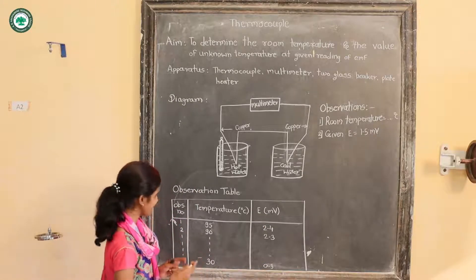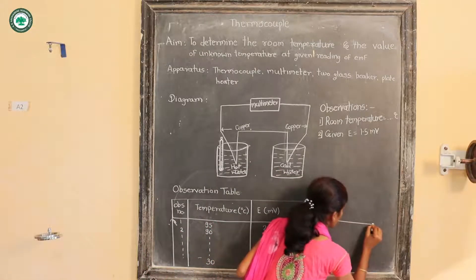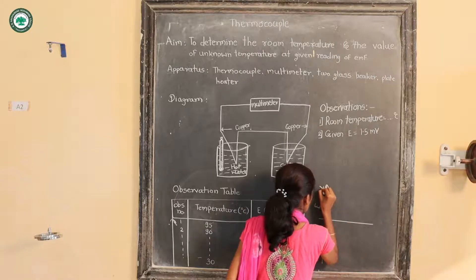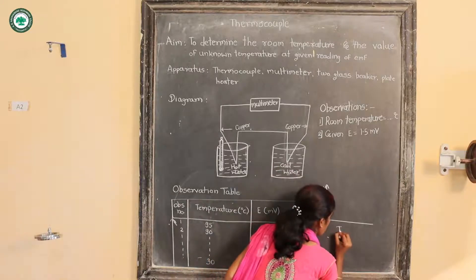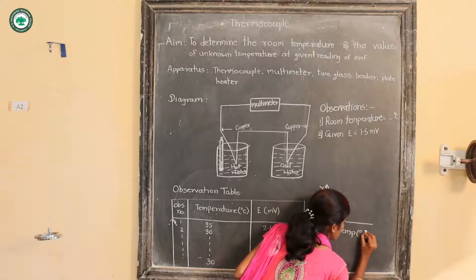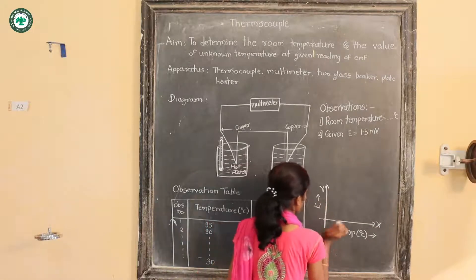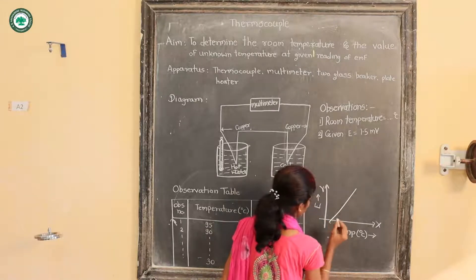After recording the readings, one has to plot them. The nature of the graph is linear. EMF is plotted along the y-axis and temperature is plotted along the x-axis.